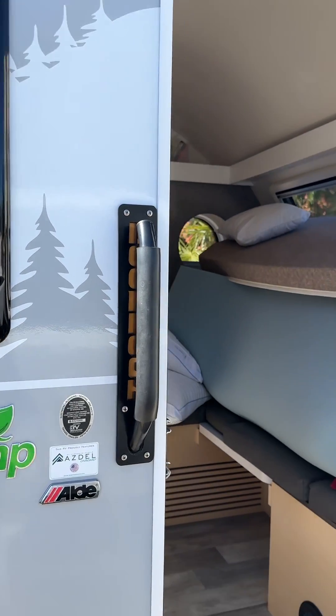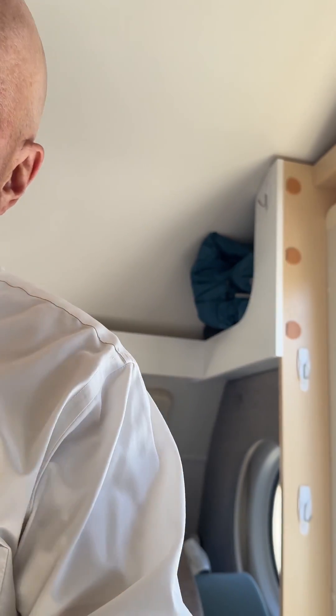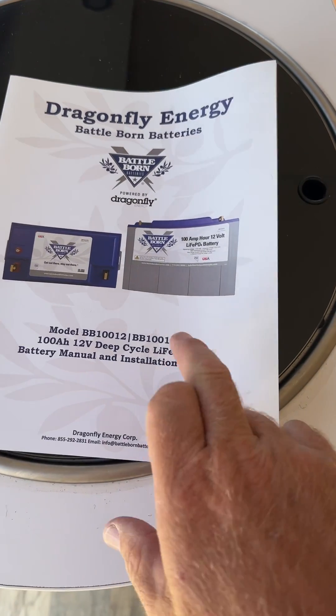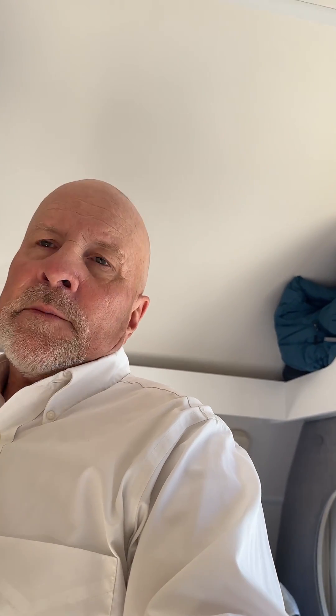This is my TAB 400, a 2022 model. Recently we went to the beach for two weeks and I had some serious battery anxiety. I have a Battle Born battery, model BB112H — it has a battery heater on it. It's only a 100 amp-hour battery, but it's lithium ion so it can be drained down quite a bit, meaning I figure I have at least 95 usable amp-hours of power.